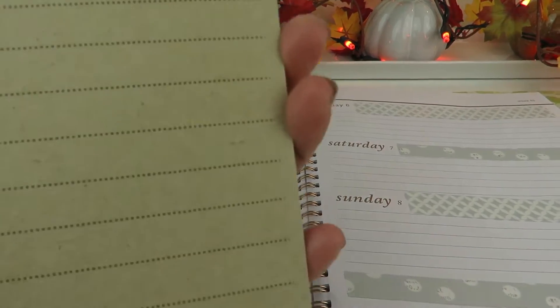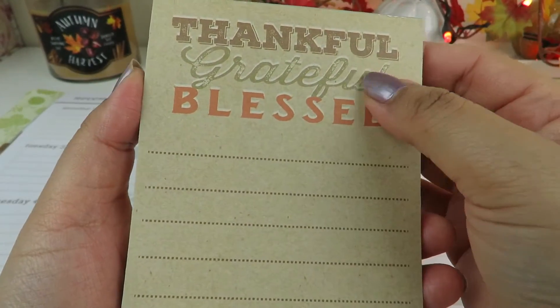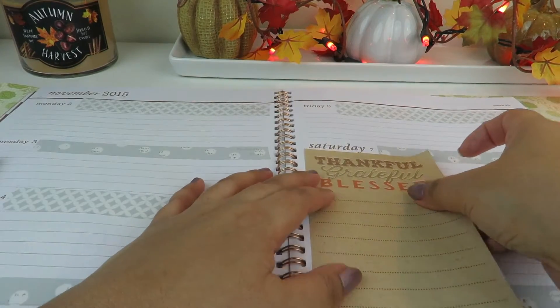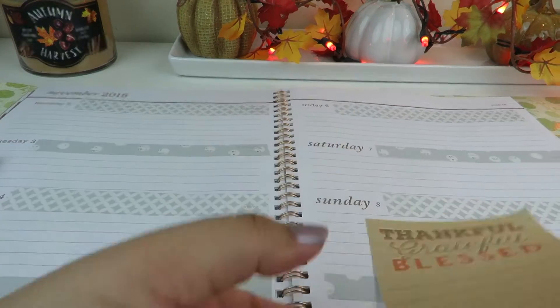Now I'm going to use this list pad from the Target Dollar Spot. I did a haul a while back — I'll link it down below. This one says 'thankful, grateful, and blessed.' See right here underneath the saturn. This list pad is too long, so I'm going to measure it and trim the bottom of it.